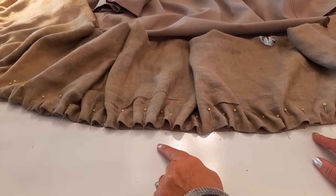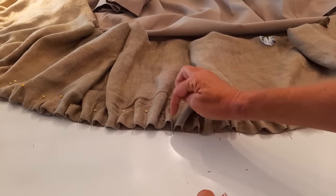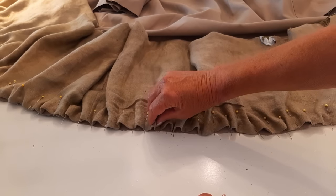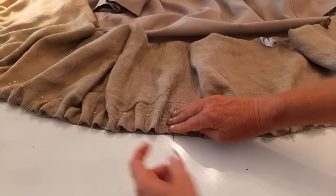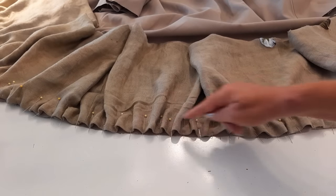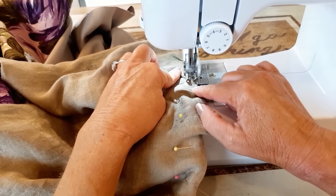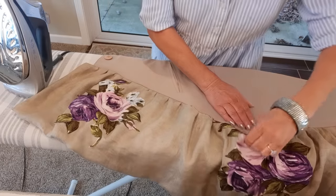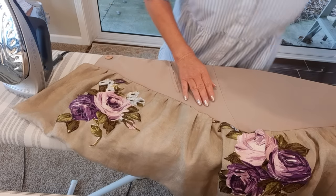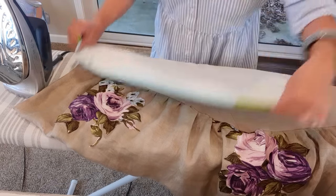Now I have everything pinned and it's time to sew. I take it to my machine and you can see these little mountains we still have - when I'm going over these I'll have to push them one way or the other, but just be consistent whichever way you decide. I'm going to use my second-to-largest zigzag stitch and a quarter inch seam allowance. Now that I have that all sewn, I want to give that seam a press toward the top, laying a tea towel down so I don't get anything on my coat.